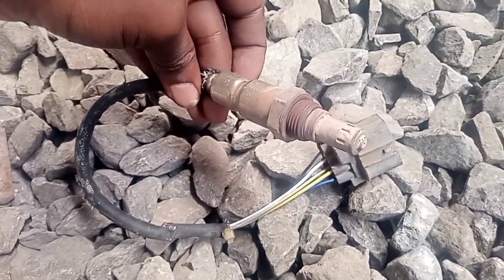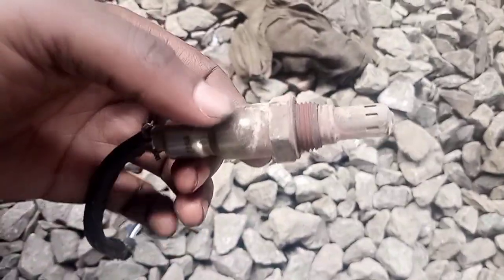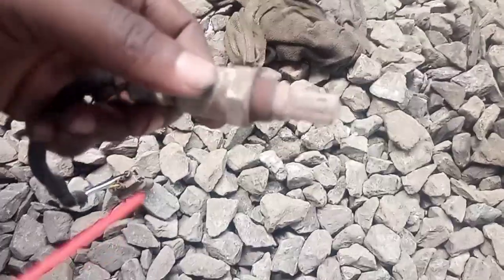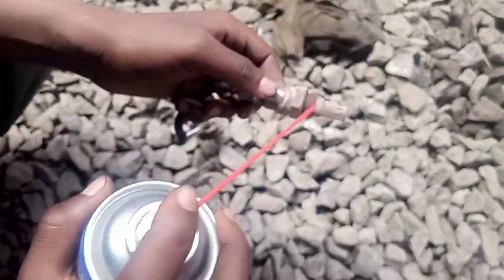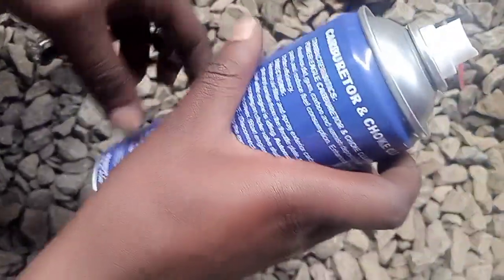This is for bank one. You can see these are five-wire sensors. I'm going to use this choke cleaner to clean the sensor.